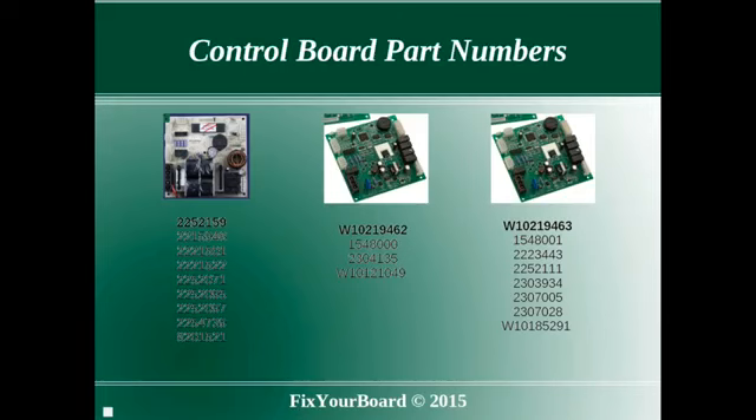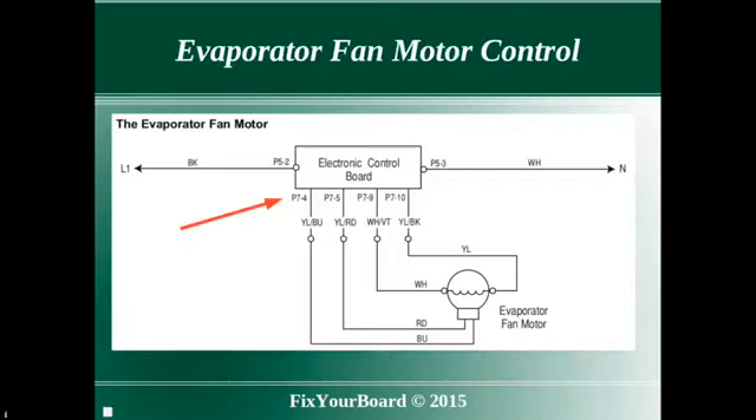There are a variety of part numbers associated with these models. Let's turn to the evaporator fan operation. Notice that there are 4 wires that connect the fan to the main control on connector P7.